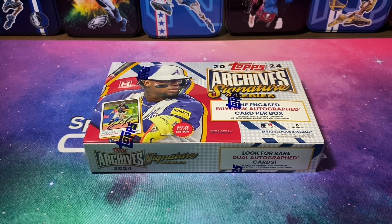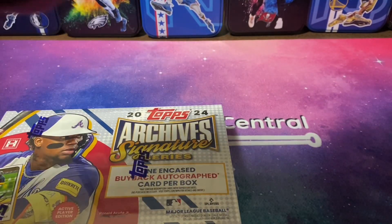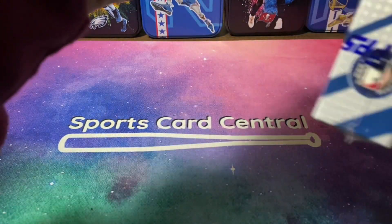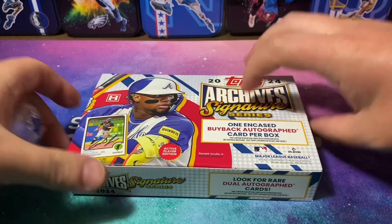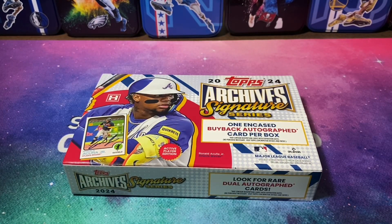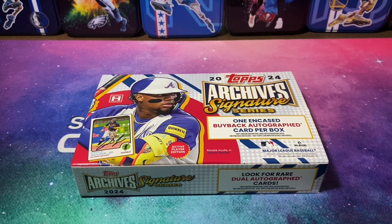Very quick video today. At the time of recording, there's no checklist on Cardboard Connection, so I actually don't know who all is in here — I'm assuming it's pretty similar to previous years. I haven't seen any big new rookies pulled yet, but I did see some rookie Bobby Witt Juniors and Adley Rutschmans. They have Bowman Prospect cards in here as well, so some cool stuff.